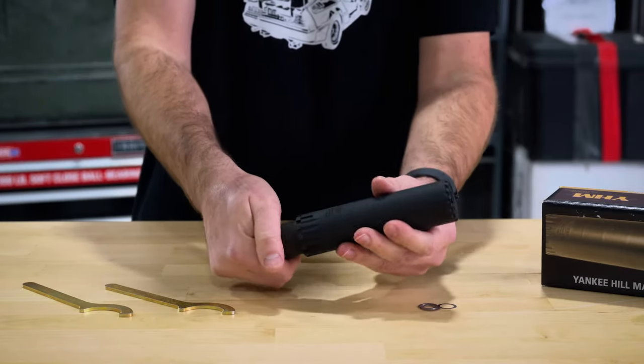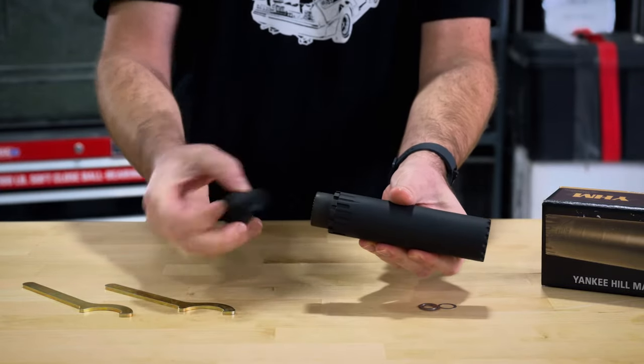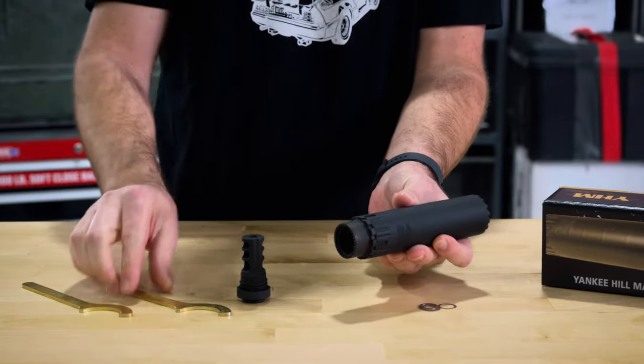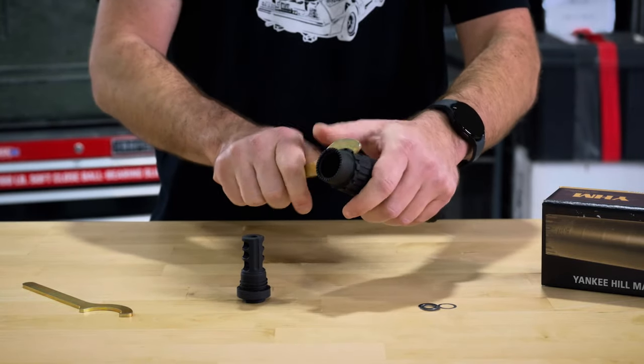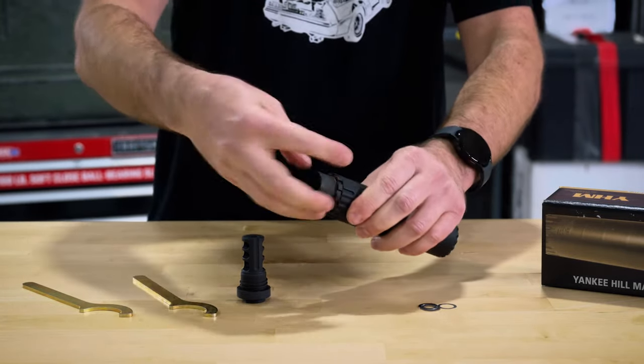It comes with a Phantom quick detach system, either a flash hider or a brake. Also included in the box are the tools and shims necessary to time your adapter and do assembly, disassembly, and swapping of those adapters.